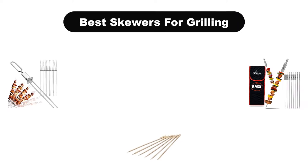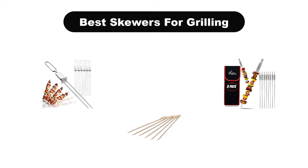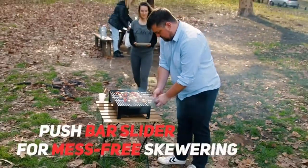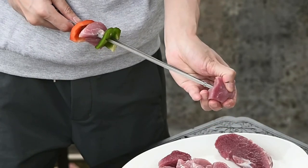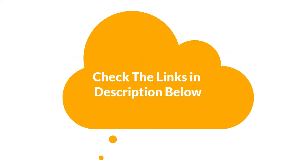Hello everyone. Today we are covering the 5 best skewers for grilling on the market, which are the best for you considering some unavoidable factors that you might miss out without watching this video. We are going to give you an impartial review to find the best from a plenty of irrelevant products. For more information and updated pricing of the products mentioned in the video, make sure to check the links in the description below. So, let's get started.